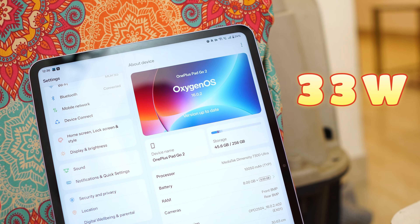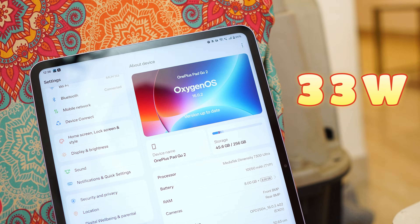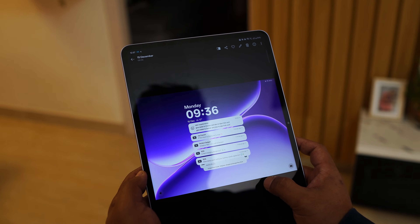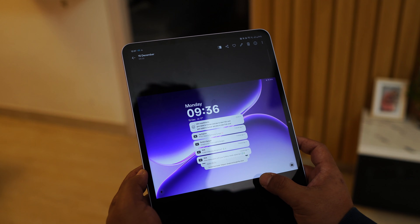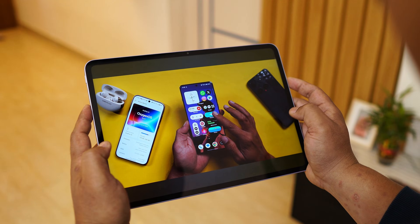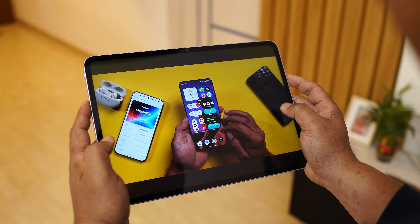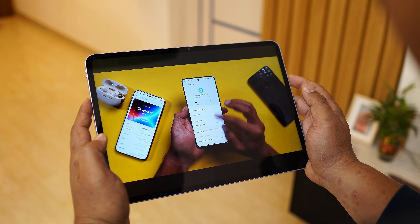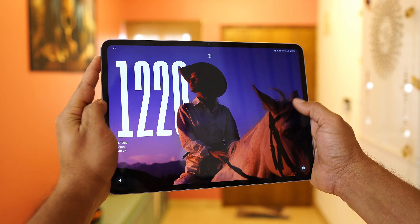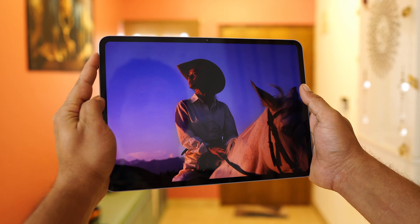For battery and charging, the OnePlus Pad Go 2 really impresses — you get a 10,500mAh battery supporting 33W fast charging. In testing, it took around 1 hour 55 minutes to charge from 8% to 100%. Battery easily lasts the entire day; I've been getting around 12 to 13 hours of screen-on time while watching content or taking notes. For security, you only have face unlock — there's no fingerprint sensor.